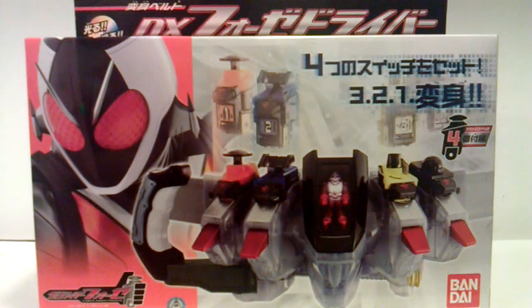Hello YouTube, this is GenericJD, or just JD, and it is space time! Today we have the brand new Henshin Belt Deluxe 4s Driver from the new series Kamen Rider 4s, also known as Kamen Riders in Space.